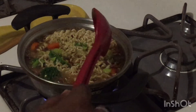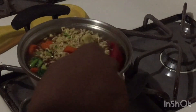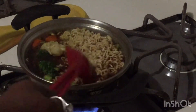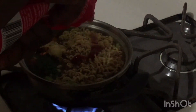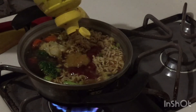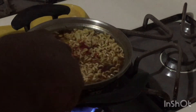So we're going to lower the heat to medium, now we'll put it on a low heat. We're going to add some ketchup and some hot sauce, and then we're just going to mix them in.